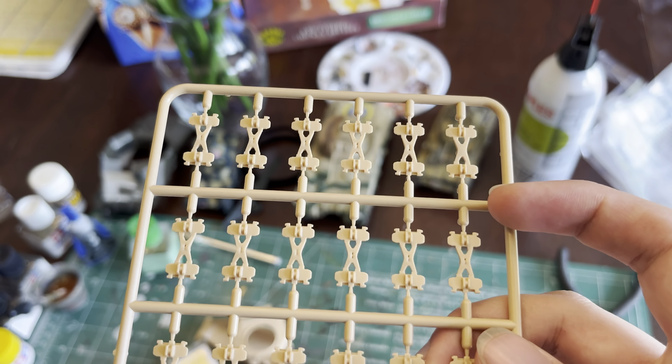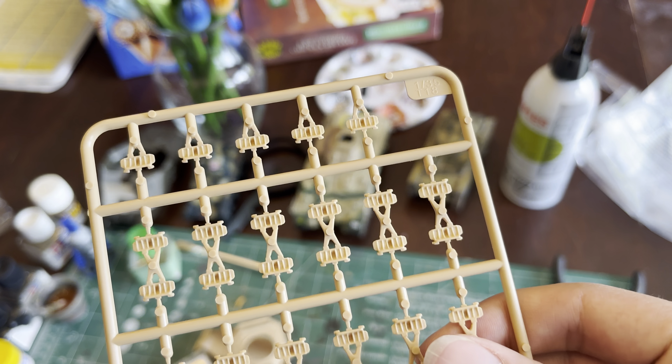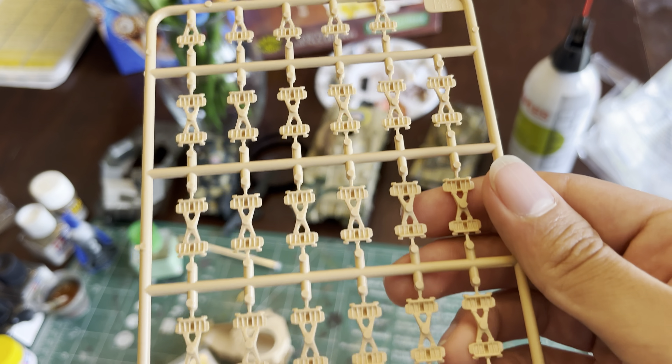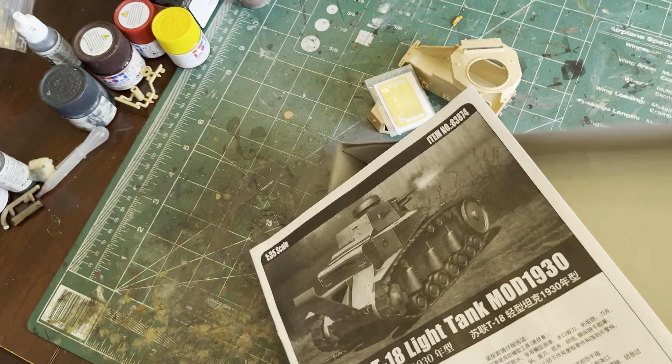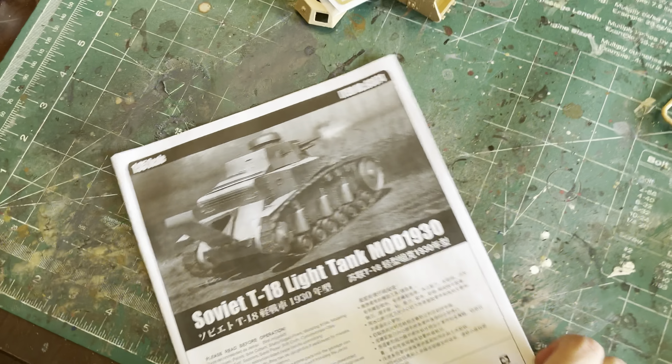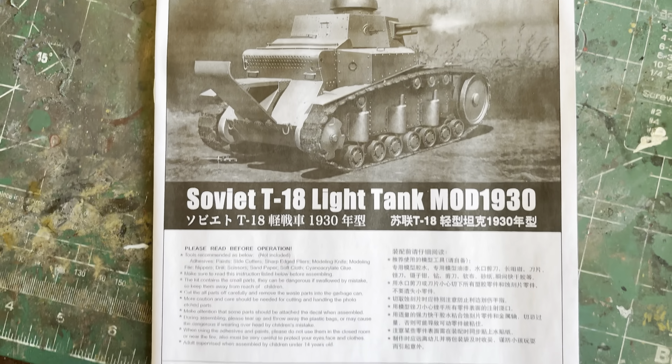And now we have the tracks, which is tree C. We get two of these as well.